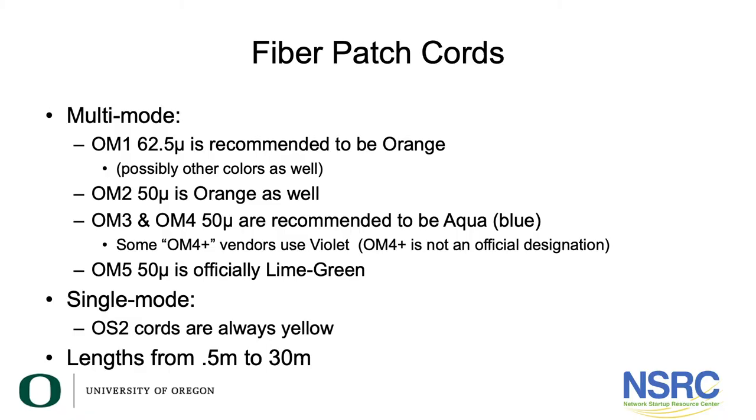You can tell a lot about what type of fiber it is by looking at the patch cords. OM1 is typically an orange patch cord. OM2 is often orange as well. OM3 and OM4 are light blue — some call it aqua. OM5, which we haven't really talked about, is lime green. Single-mode fiber patch cords are virtually always yellow.